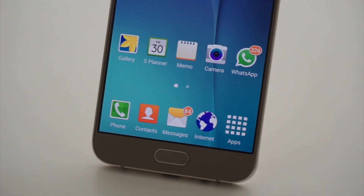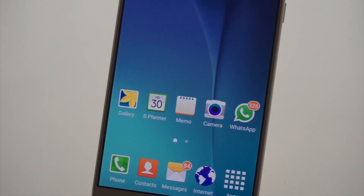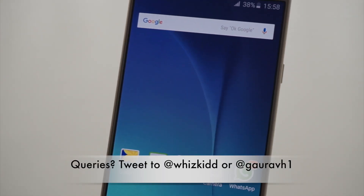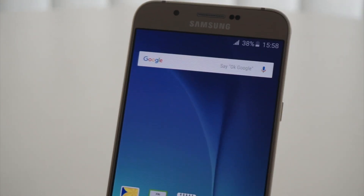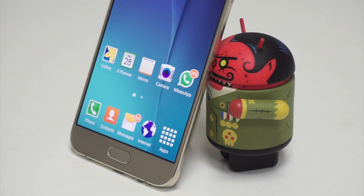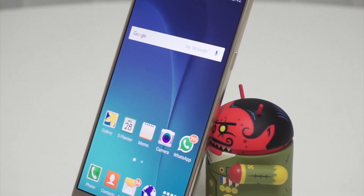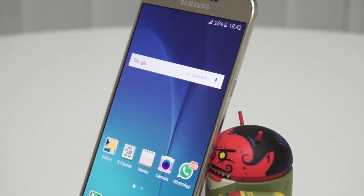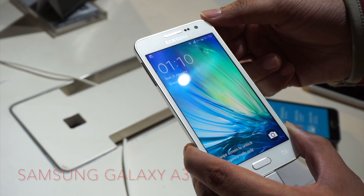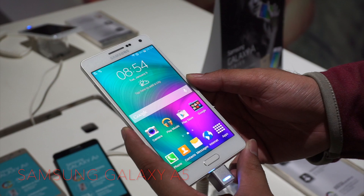Hi folks, this is Rahul with MySmartPrice.com. Today we are checking out the Samsung Galaxy A8 in detail. Priced just under the Rs 30,000 mark, Samsung has positioned the Galaxy A8 as a device that bridges the gap between mid-range devices and their high-end offerings. The Galaxy A8 is part of Samsung's alpha family of mid-range devices that first debuted back in October 2014. Other models in this range include the Galaxy A3 and the Galaxy A5.